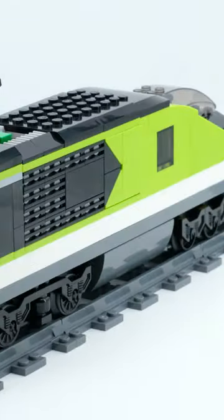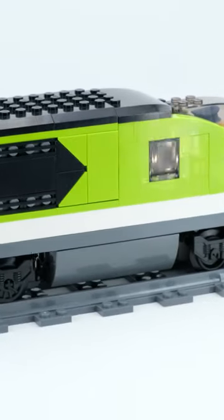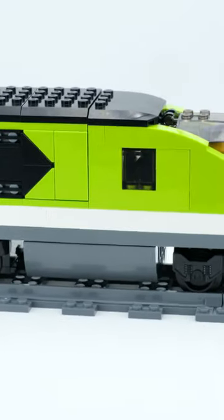However, it is less practical that LEGO also uses this mechanism for the lights. A simple on and off would have been better.